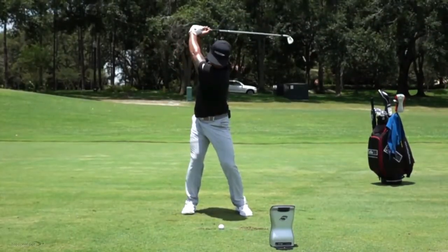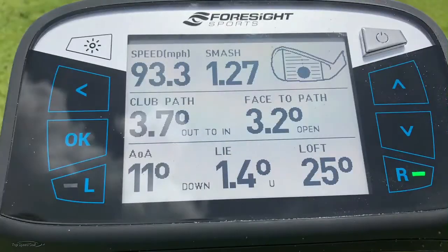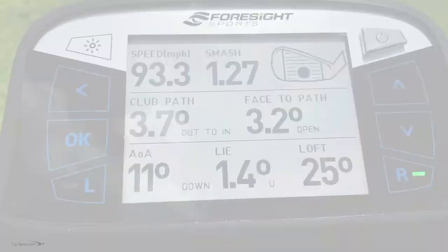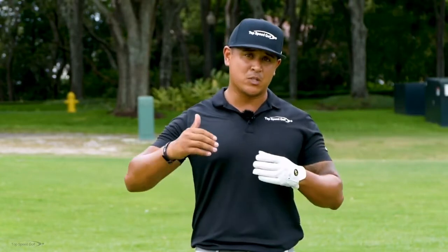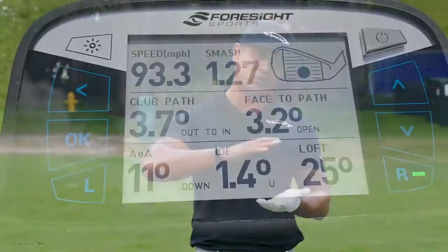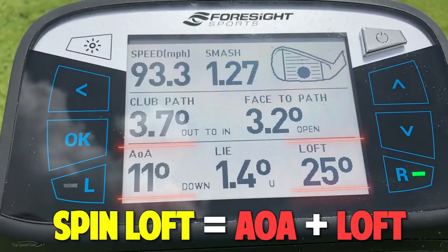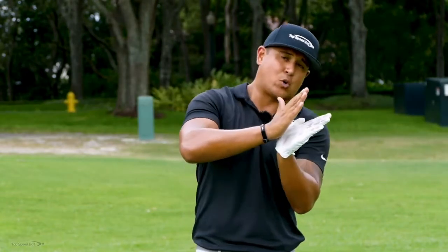On that one I did hit more down on it. My dynamic loft was 25 degrees — that's actually pretty good, we want to be somewhere around 24 to 25 degrees. But my angle of attack was negative 11, which is a little too much. Remember, we want that number to be around negative 4.3. So because we hit two down on it, the spin loft — which is calculated by combining the dynamic loft and angle of attack — comes out at 36.